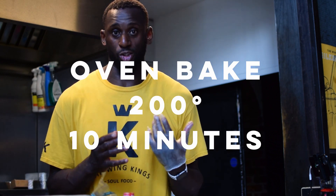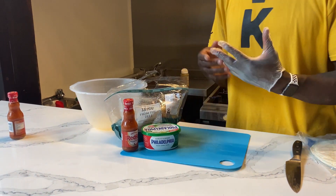If you're baking them, just make sure you spray down whatever you're baking them in. Load them in, keep them tight, don't double layer them. Oven at about 200 degrees for about 10 minutes until the wraps are nice and golden crispy and they'll be ready. But again, we're going to fry them.